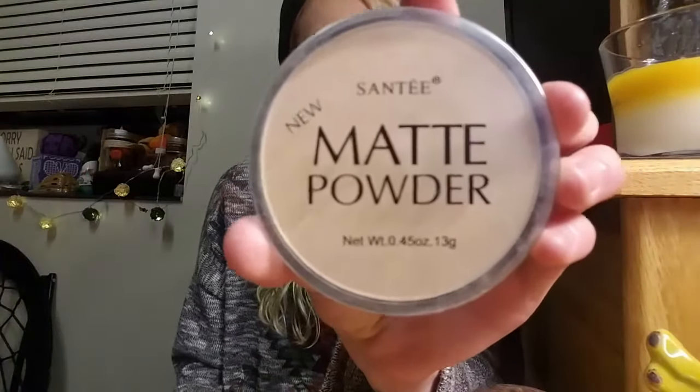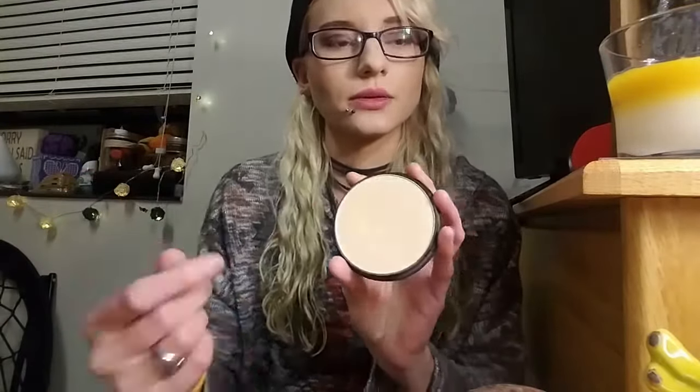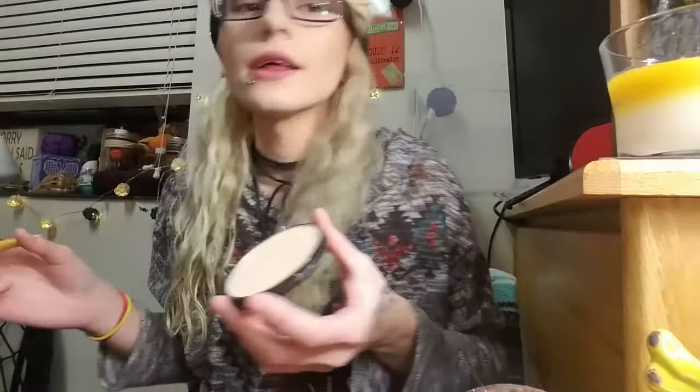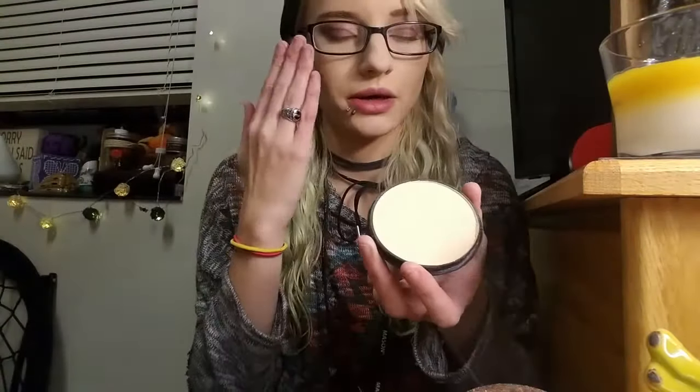I got a powder from that website — it's a matte powder and I've been using it every day. It's been working pretty well. I've got other loose powders, but this is a pan, a solid powder, and when you dust it up it actually is quite loose. I take a fluffy brush and you can see how much dust comes off.